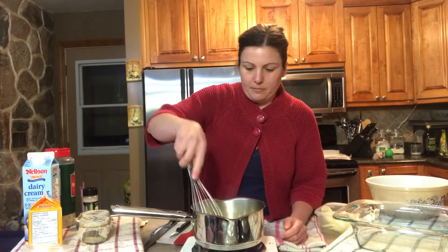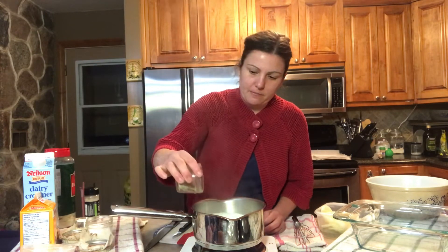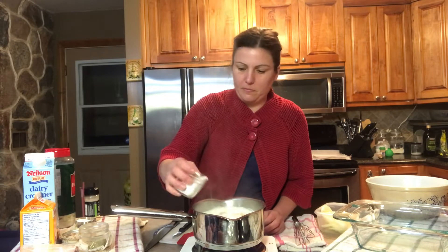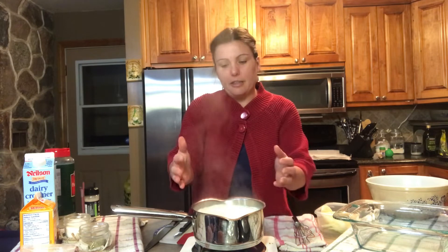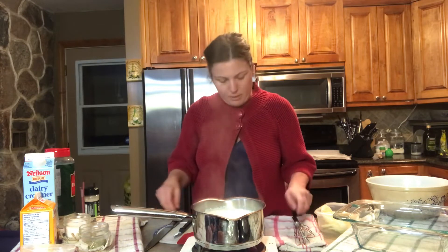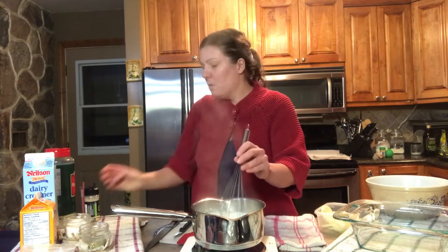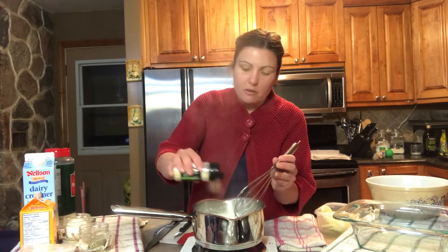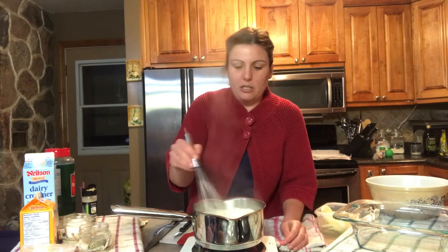Now that the creams have come to a boil, I'm adding some black pepper and a bit of salt. I'm turning the heat down because the cream is fully boiling and rising. I'm stirring everything together and adding some garlic powder — you may also use minced garlic, which works just as nicely. Continue stirring that in.